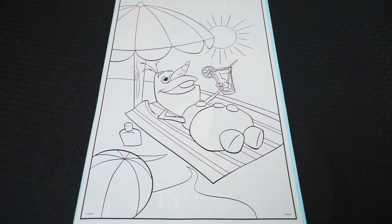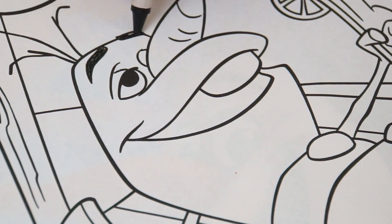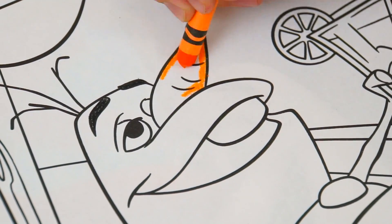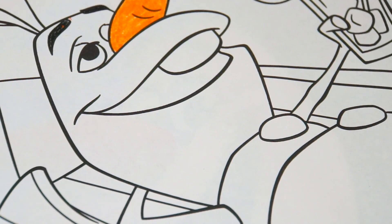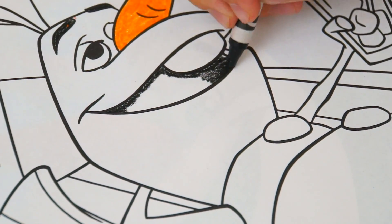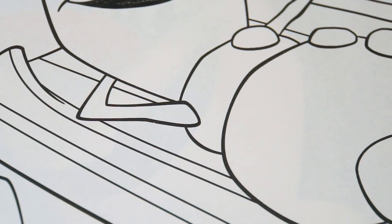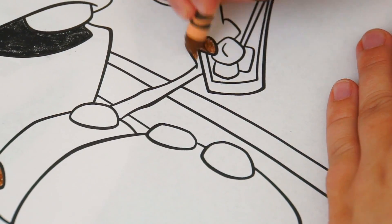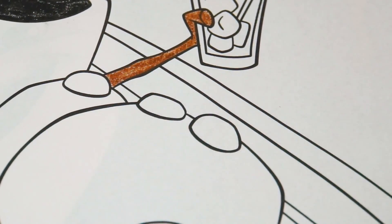Okay, so today I'm going to color this picture of Olaf on the beach. Let's start on his face first. He has black eyebrows and an orange carrot nose. Let's color the inside of his mouth black. He's got dark brown sticks for arms. And black coal buttons on his front.